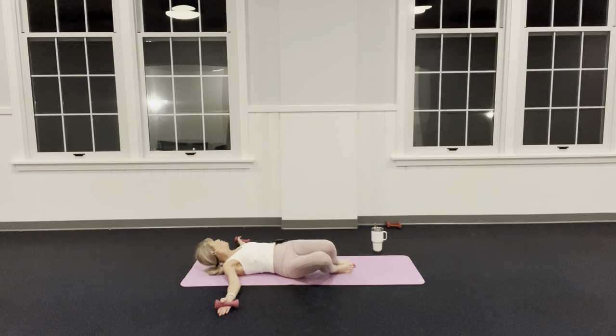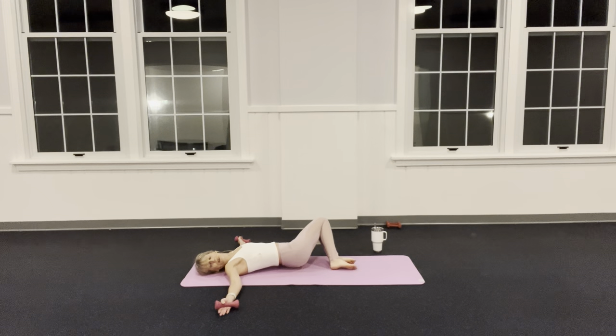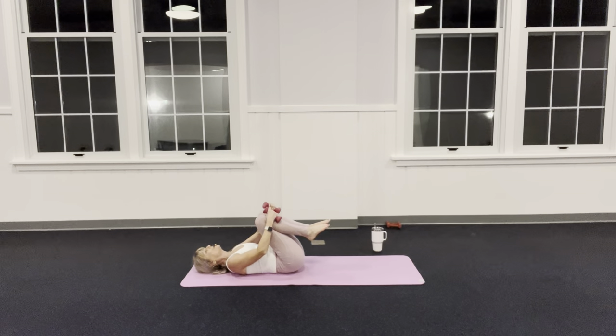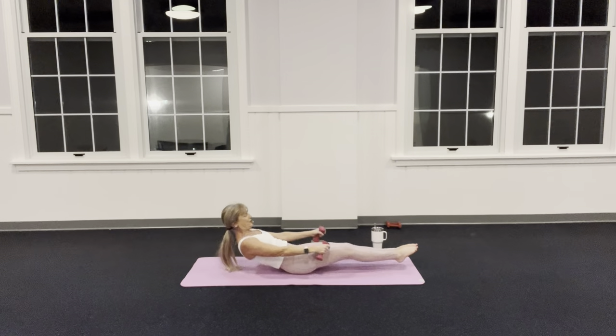Take your arms out like a tee, palms up, float your knees to one side and look away from those knees — does that not feel great? Back to center, opposite side. Beautiful — back to center, hug those knees back in, and we're going to rock ourselves up and straighten those legs onto our mat.